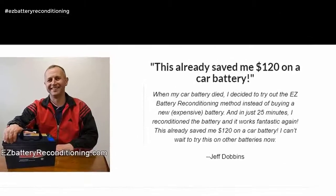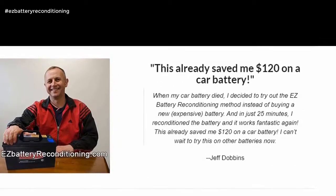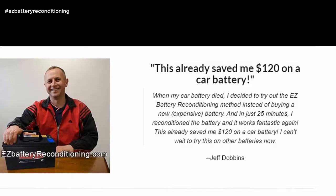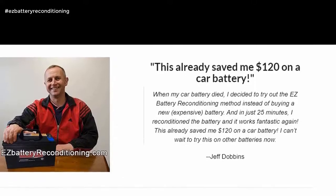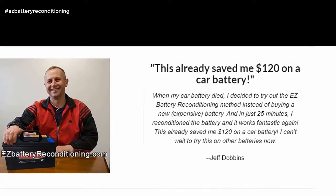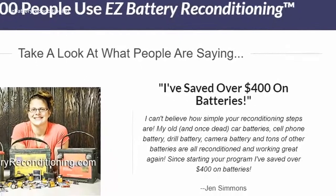This already saved me $120 on a car battery. When my car battery died, I decided to try out the Easy Battery Reconditioning method instead of buying a new, expensive battery. And in just 25 minutes, I reconditioned the battery and it works fantastic again. This saved me $120 on a car battery — I can't wait to try this on other batteries now. — Jeff Dobbins